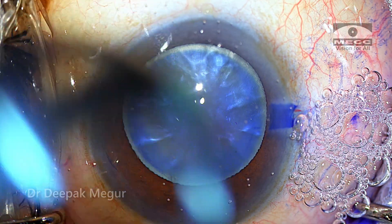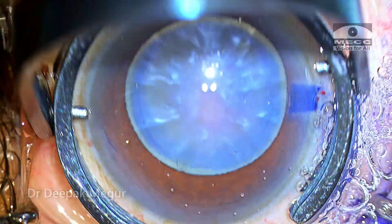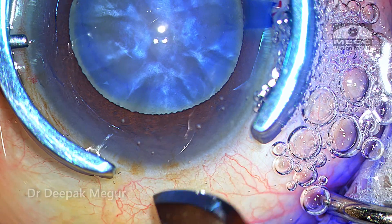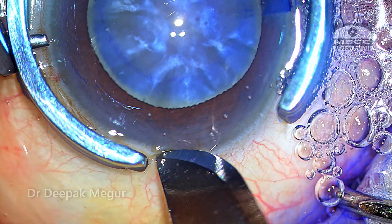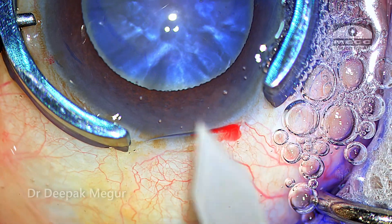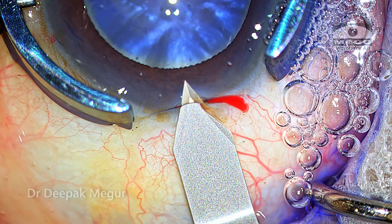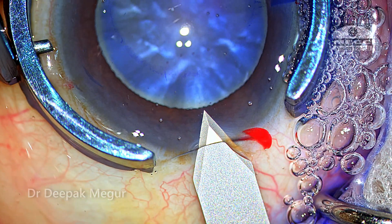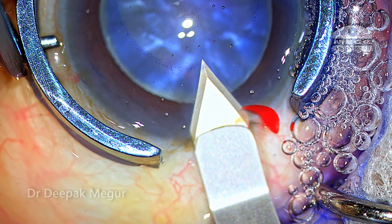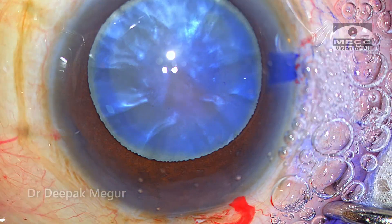Time to create the main incision. The globe is stabilized using the globe stabilizer and a posterior limbal vertical incision is made. When I see these bleeders, it's a good sign — the healing of the wound will be much faster. A 2.8 mm incision is created, and the internal entry is about 2 mm into the cornea, which gives the valvular nature to this wound.